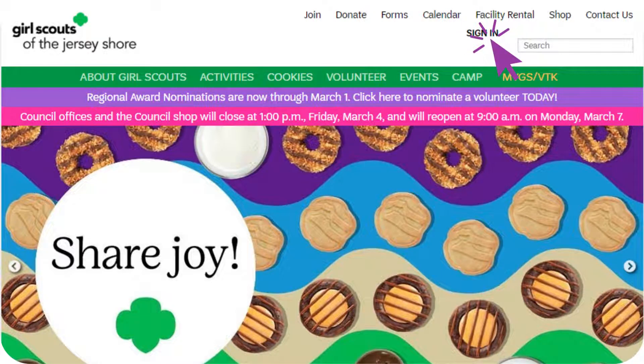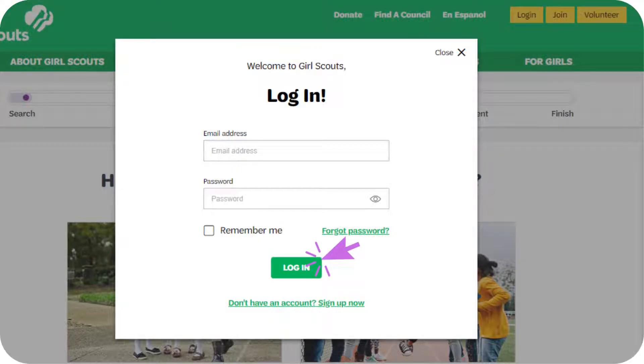First, you will need to log into your household account. You can do this by clicking on Sign In at the top of the page. Enter your email address and password, then click on Login. If you are unsure of your password, you can reset it by clicking on Forgot Password.